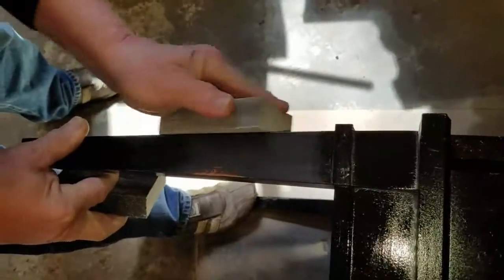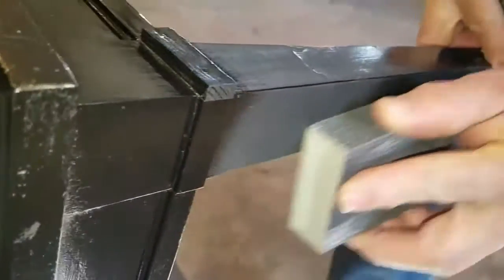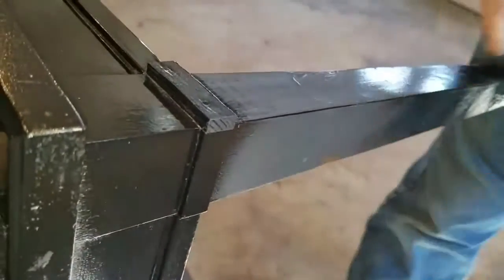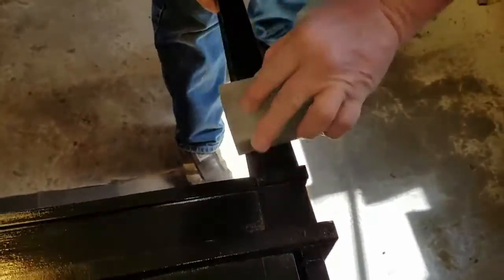When we spray painted it yesterday it ran, so we let it dry. Don't touch it if you get a run — just let it dry and then you can come back and sand it. Oh, there's still some right there.